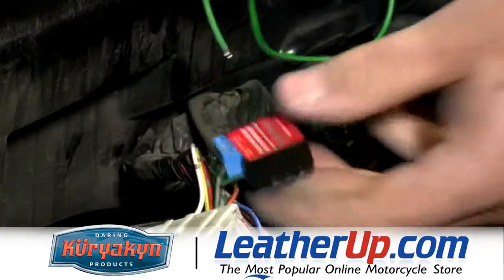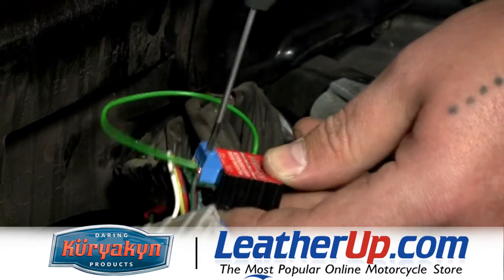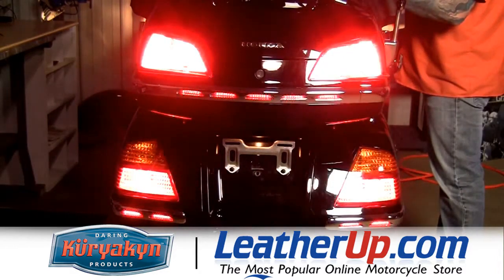Now we'll add the supplied ground wire to the center terminal. Once you get the seat back on, test and make sure they work. That's all you need.